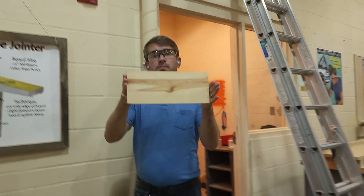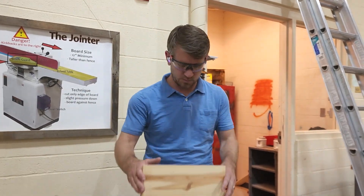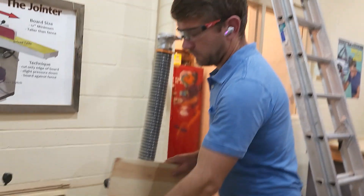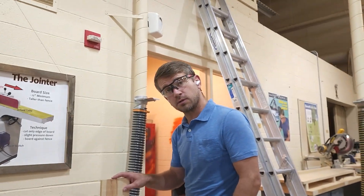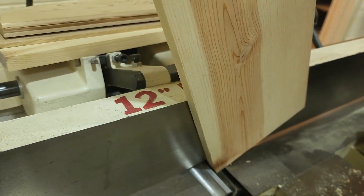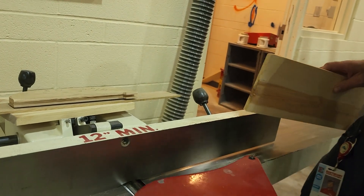Board size matters — we need a board that is at least 12 inches long. It says 12 inches minimum right there, and there's also a red line that's faded that I need to repaint. If the board is too short it tends to fall into the gap. We want to make sure the board is long enough so it can be supported on both sides as we make our cut.